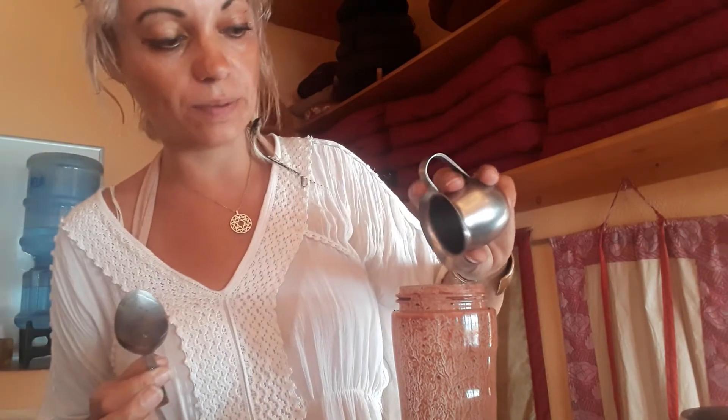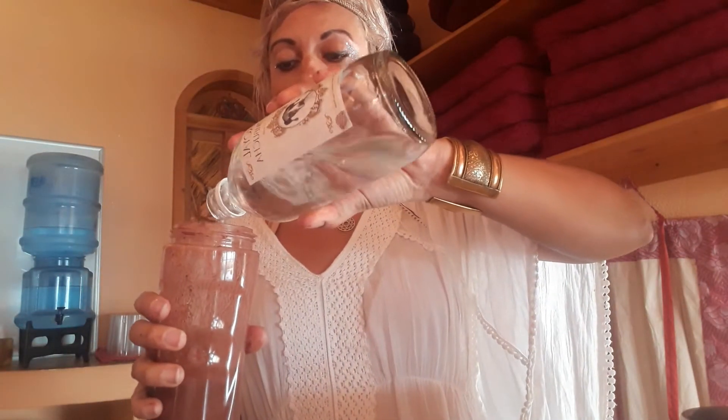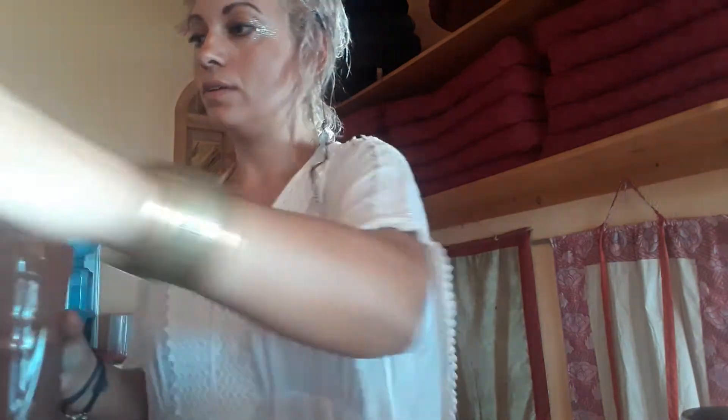We're in Guatemala at the moment so I haven't got everything I'd usually use, but I would usually add coconut oil. I've also got some cinnamon here. You can also use zest of orange, mint — anything really. Just make sure you don't use milk, as milk denatures the enzymes in the cacao.